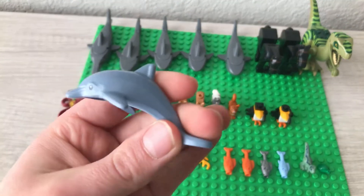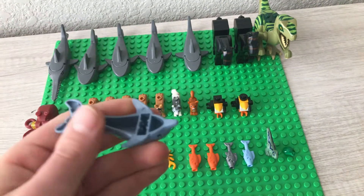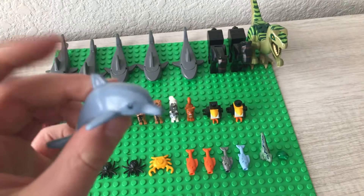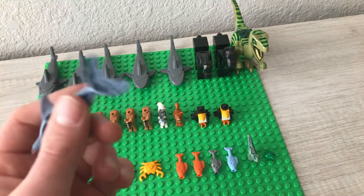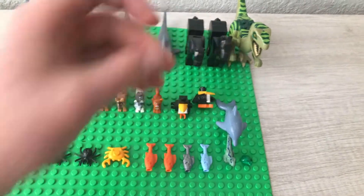The next figure is a dolphin from the Series 21 paddleboard minifigure, which is really cool. This was a really nice piece to get. I believe it used to only come in Friends sets, but now you can get this one. The details and curved body are just really cool. It does have a few studs so you can stick it down.